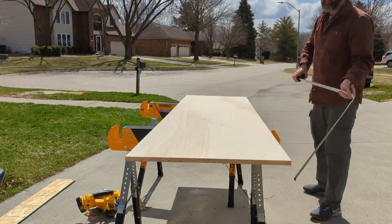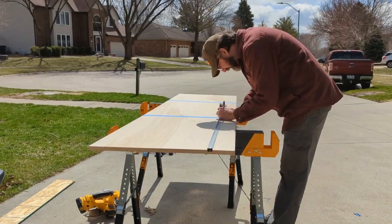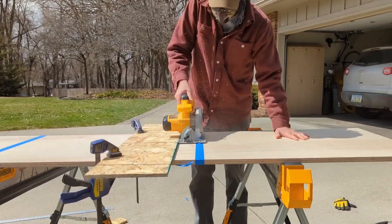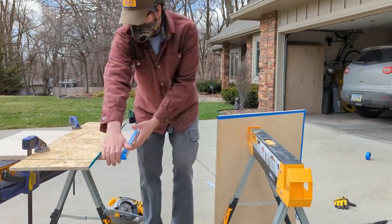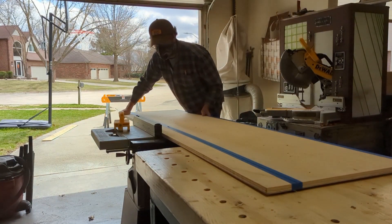Then it's time for a cut montage, because it's three whole sheets of plywood. When the pieces got small enough to manage, I did break out the table saw.